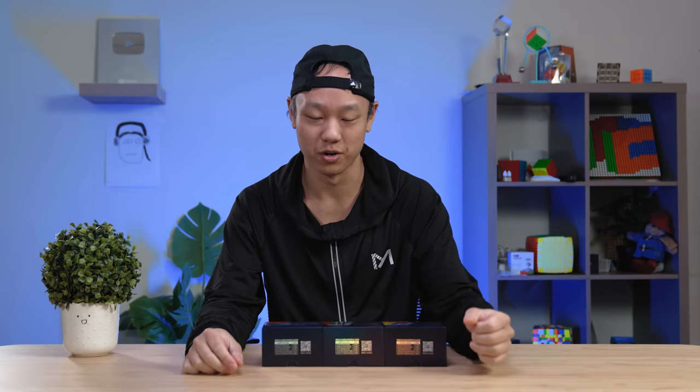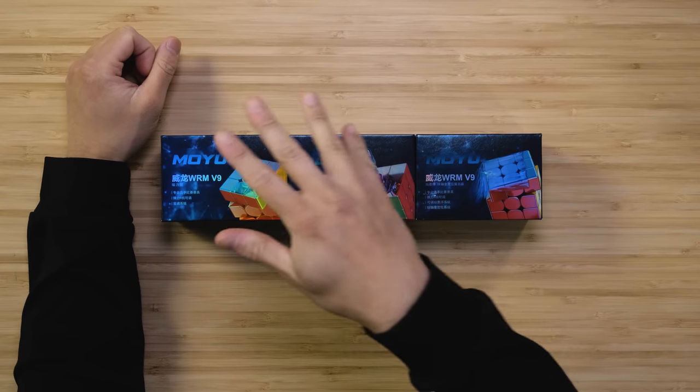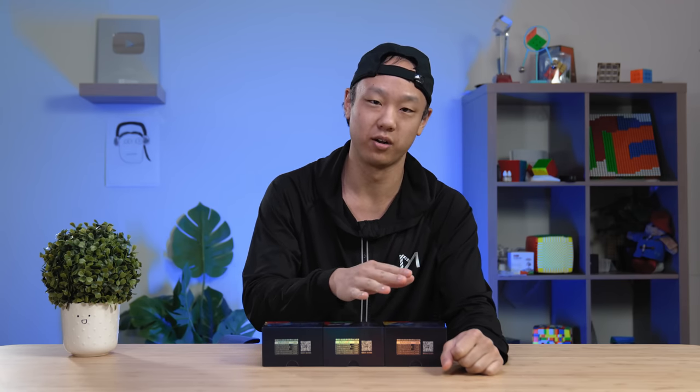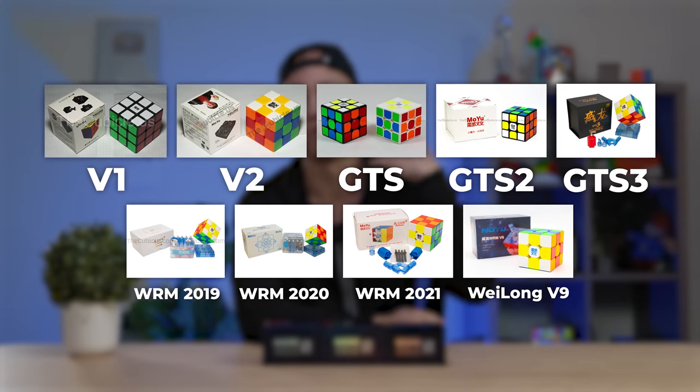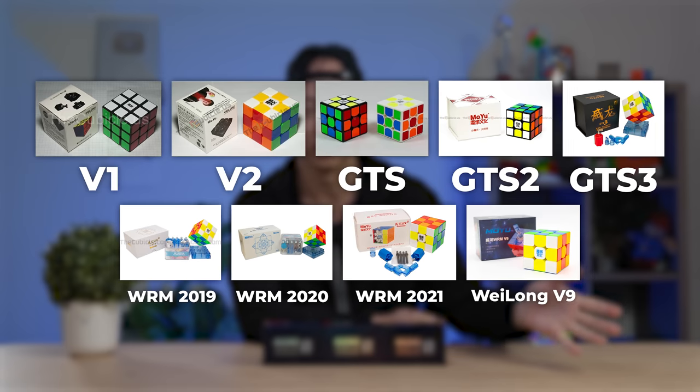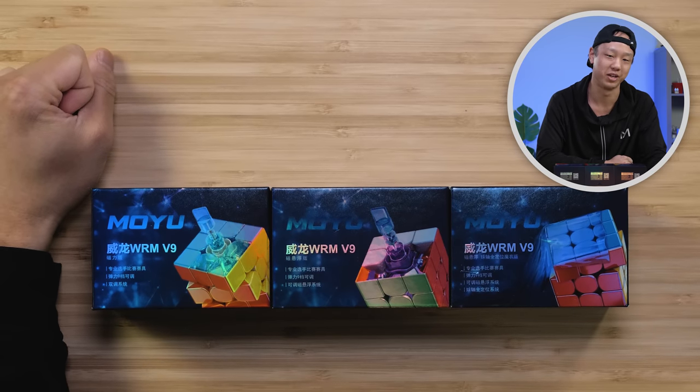Hey everyone, this is Phil. Welcome to another video. This time we're going to be looking at the Moyu Weilong V9. This is apparently the ninth version of the Weilong, and as an older speedcuber, I've seen literally every iteration of the Weilong, starting with the Weilong V1 when Moyu really started entering the speedcubing market. Now we're on the V9 — it's really exciting, so let's check it out and do our first impressions.